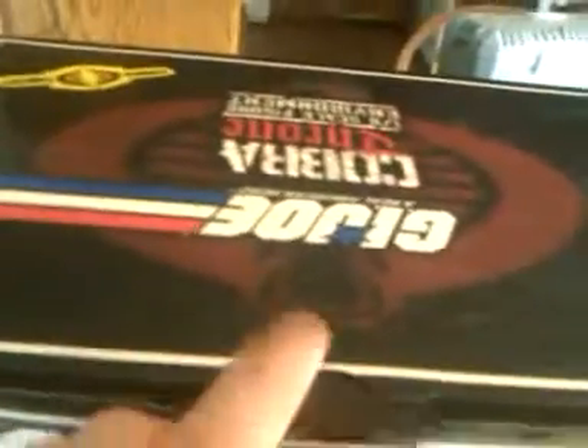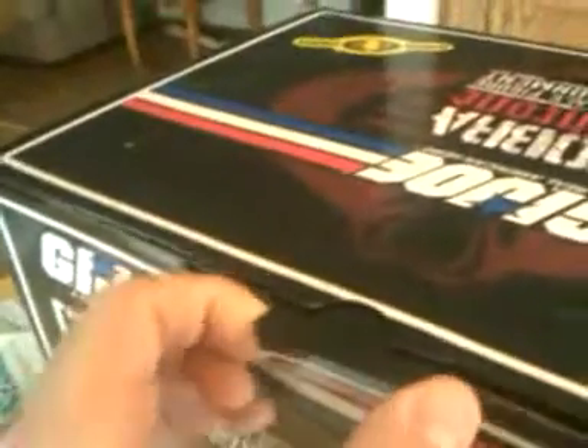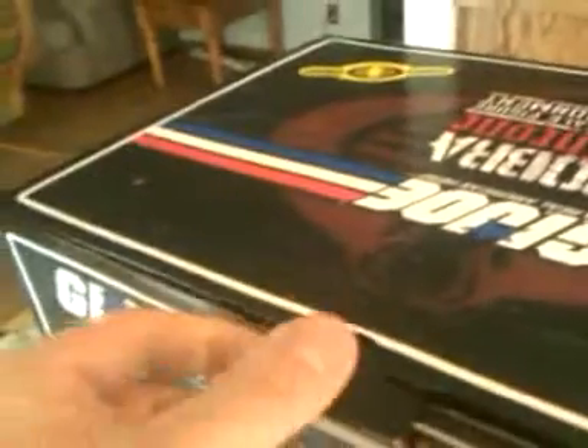I just did a video for the unboxing of the one-sixth scale figure environment, which is the Cobra Throne. And now I'm going to go on to actually taking the item out of its inner box. It's kind of nice — they put no tape on this, so you don't have to worry about that. But I'm always nervous about opening these because you can rip them rather easily.